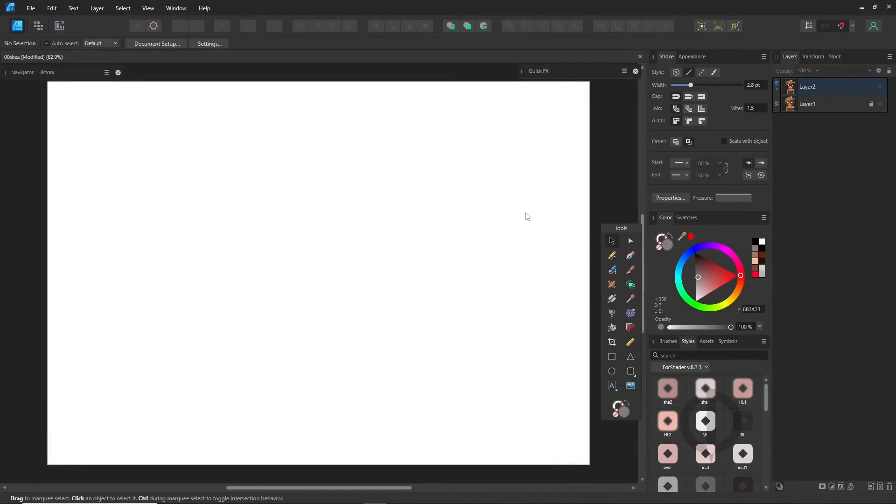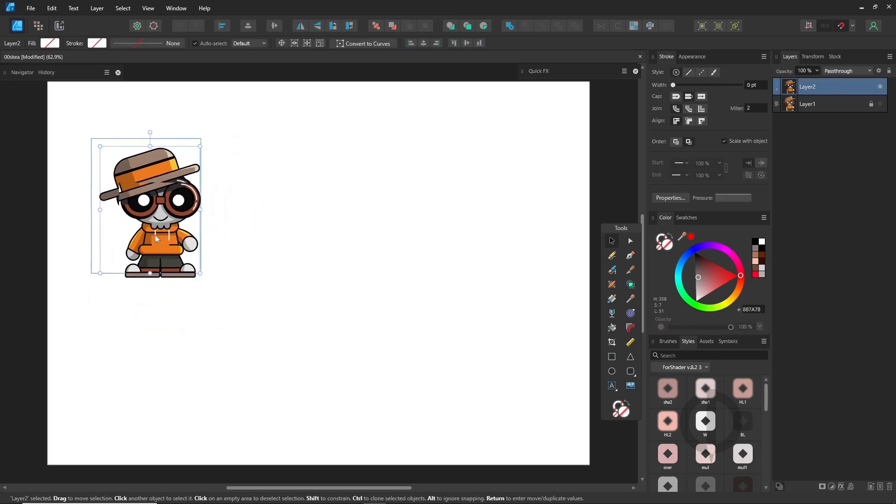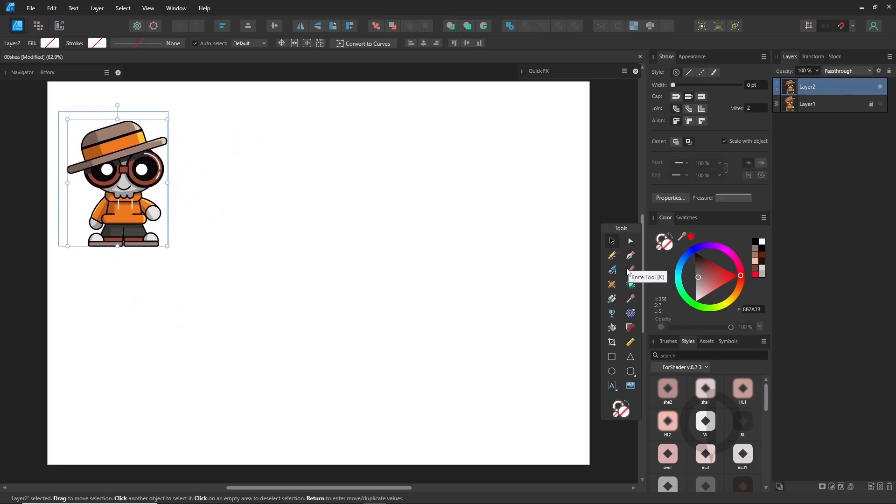Hi again. Welcome to part 2. Today we're turning 2D into 3D. In this video, some steps might be a bit tricky, but if you've watched my previous videos, you'll catch on quickly.